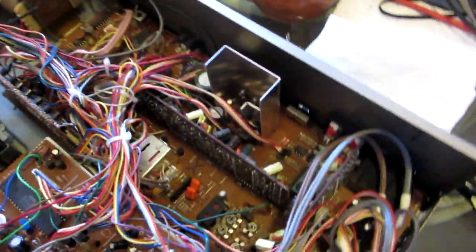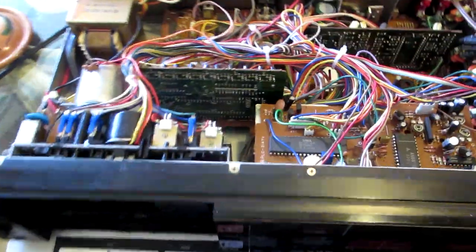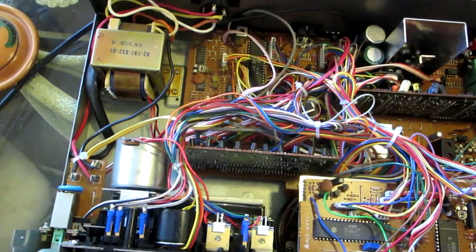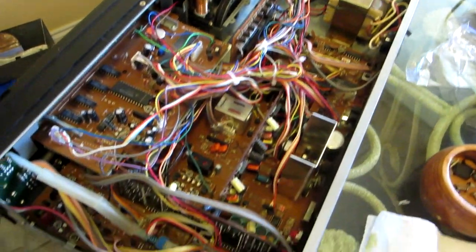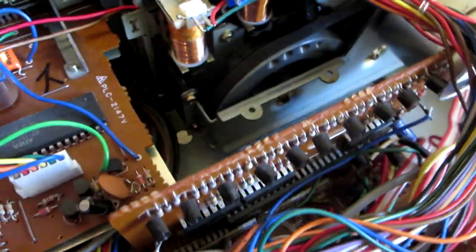You can see the construction of these decks — it's impressive. This is the typical 1980s stereo equipment quality. The 70s and 80s are peak when it comes to exterior equipment. Look at this thing — that's what makes it sound so good. You can see the cassette mechanism, look how big that is, very impressive.